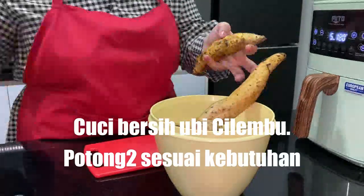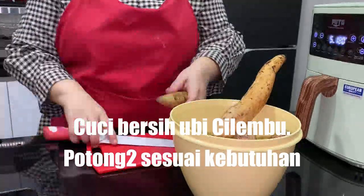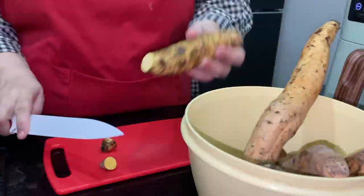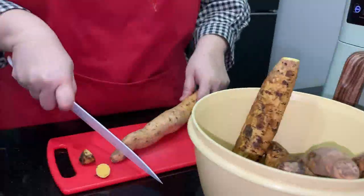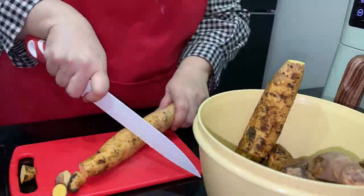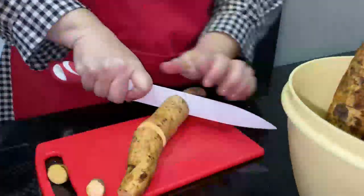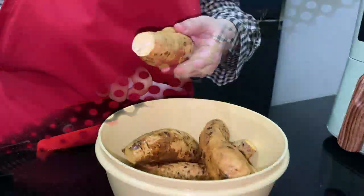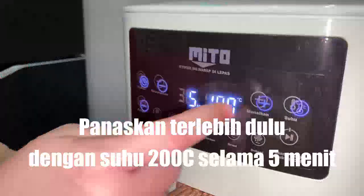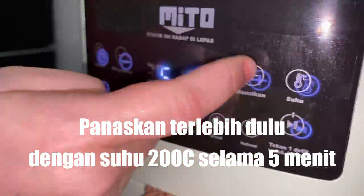How long is it? This is already cooking. Let's cook it. Now we cook it for 5 minutes at suhu 200 (200°C). Press the plus button to add up to 200.